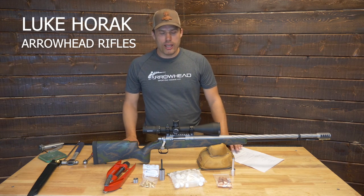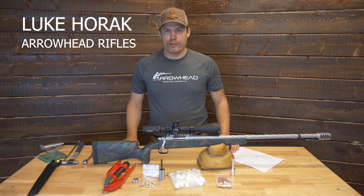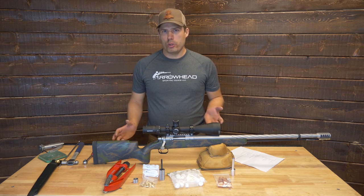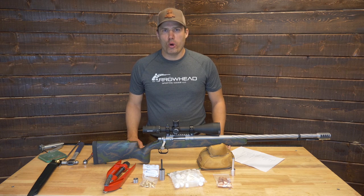Hi, I'm Luke with Arrowhead Rifles. Today I'm going to run through a quick overview of our Arrowhead Muzz Loader, what comes with the gun when you receive it, a few tips and tricks for usage, just a general overview.